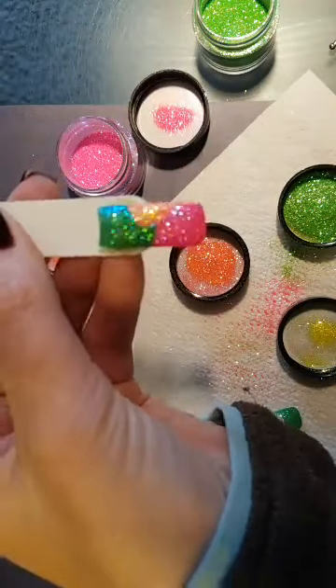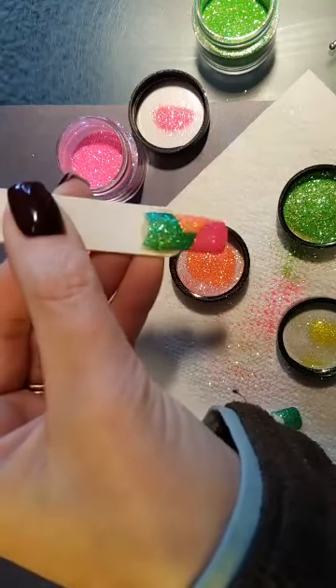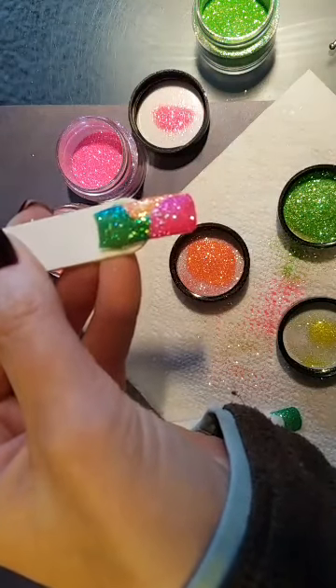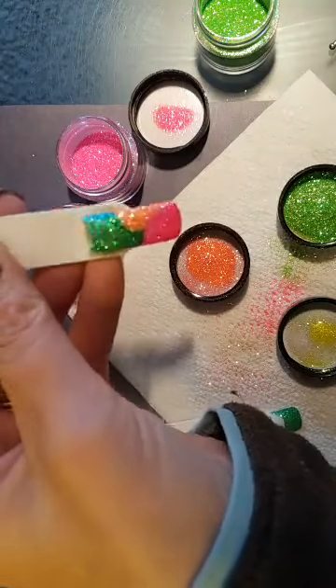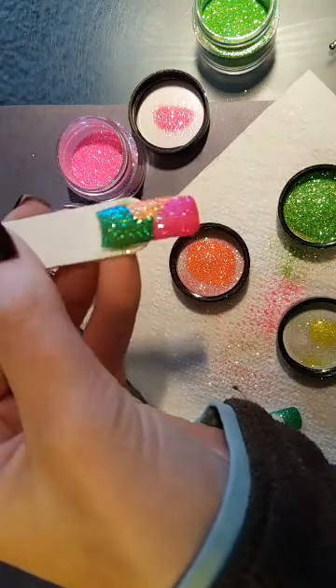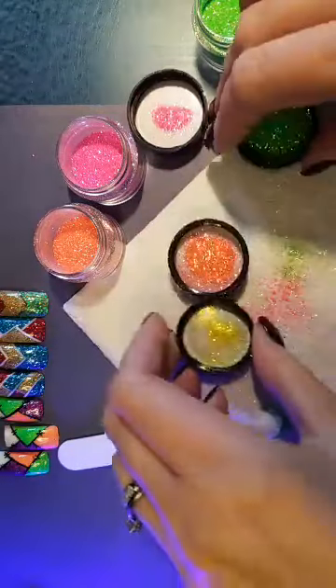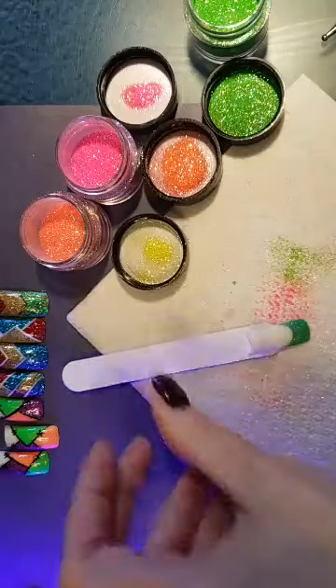You can turn it into whatever design you want — this one's going to be cute outlined with flowers. Anytime you can use glitter in its pure form like this, you get a lot more prism than if you've encapsulated and filed over it. I'm going to stop and look at questions, then we can move on to some artwork.